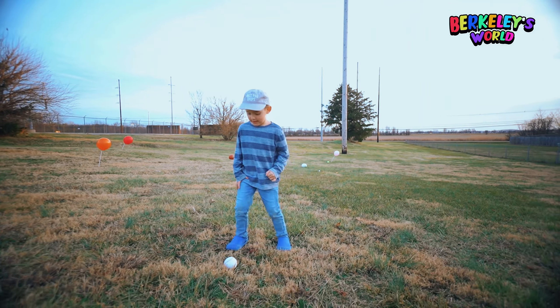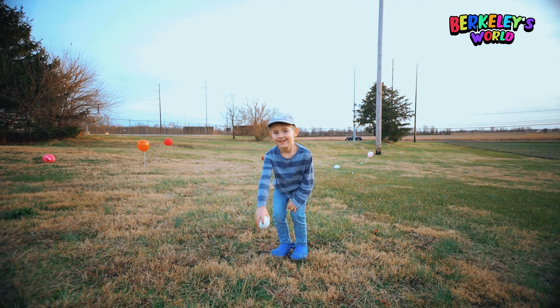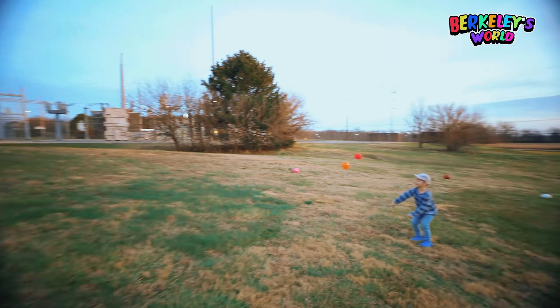Is that a baseball? Say baseball. Pick it up. Now throw it. Oh, good job.